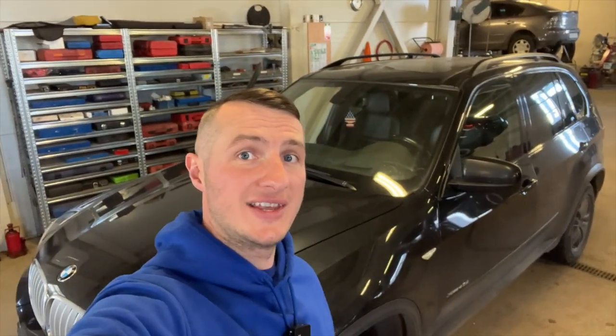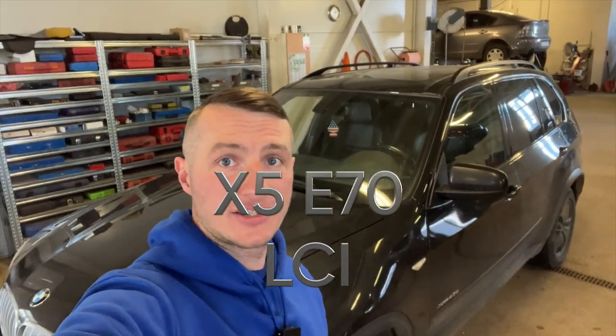Hi all, I'm Vladimir. You're watching the Bimmerdog channel. Today we will be working with E-Series. More specifically today we have E70, that's the facelift X5.